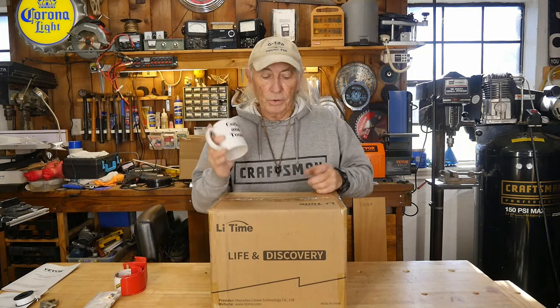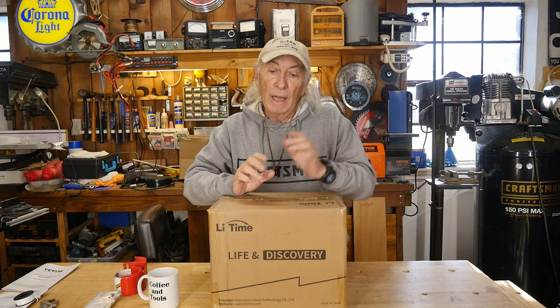Howdy folks and welcome to Coffee and Tools. We really have something exciting today because I've been putting together a small solar package that will create some power to generate electricity for household things, and I had to actually take a look at this because this is important.